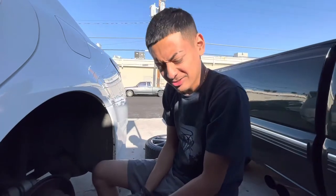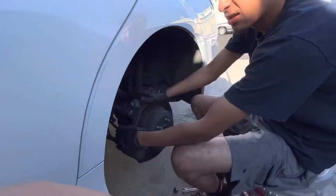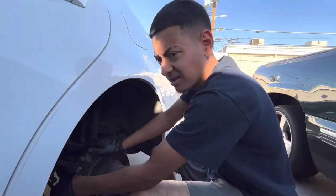That's how you change the brake pads on these 2016 Lexuses. I thought it was going to be a lot harder but I guess not. Make sure you like and subscribe.